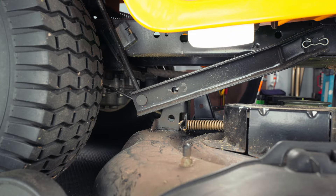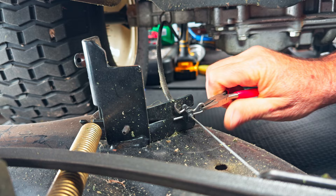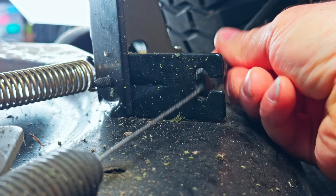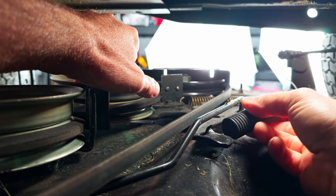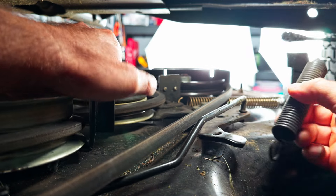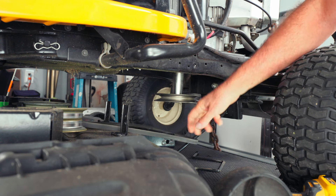Go ahead and lift up on the deck height lever to get all your linkages out of the way. Next, let's go ahead and get the deck engagement cable loose. Just go ahead and pull this clip right here and set that aside — that one is different than the deck clip, so don't mix them up. Next, go ahead and grab your idler and pull it over so that you can angle the spring up, just like I'm doing right here. And the deck should come right out as soon as we pull the belt off of the pulley, which is that easy.